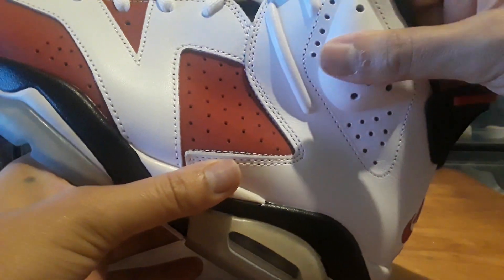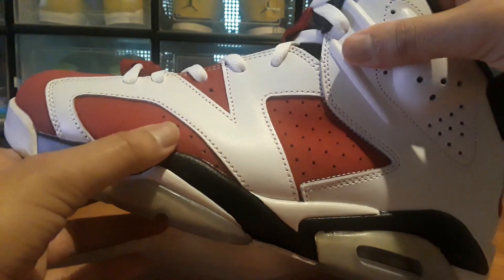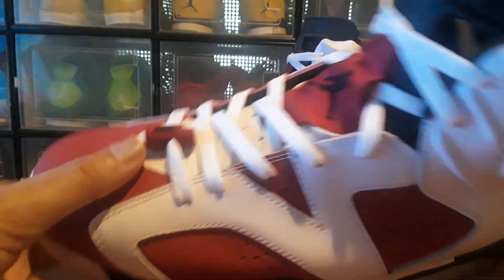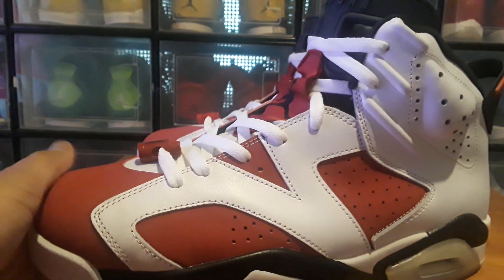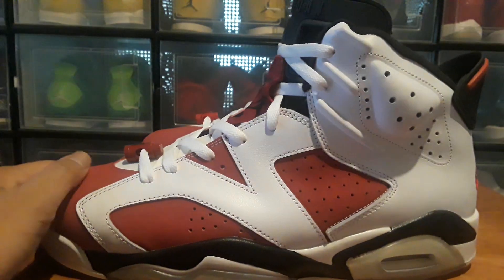The materials are nice, it feels like real leather. The Dura Buck doesn't have the texture like the authentic ones — you might have to go over it with a suede brush or something to bring out that texture. It just feels very smooth; it doesn't have that little rough texture it's supposed to.